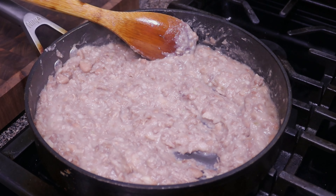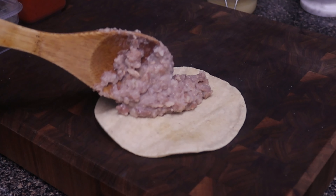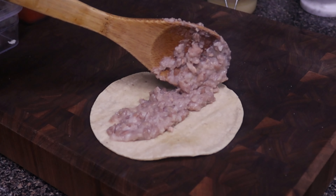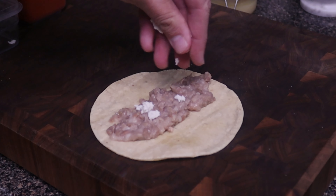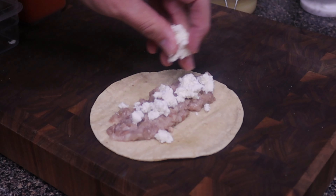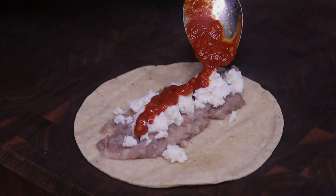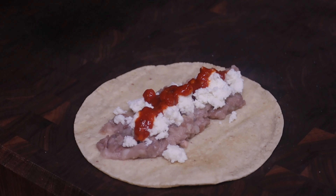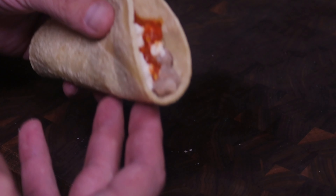We just heated up our tortilla. We'll put out a good portion of those beans — if I had some fresh flour tortillas, that'd be awesome right now. Sprinkle a little bit of queso fresco right on top, and finally a little bit of salsa rojo or salsa chile de árbol. That's some really good stuff. This right here makes my morning.